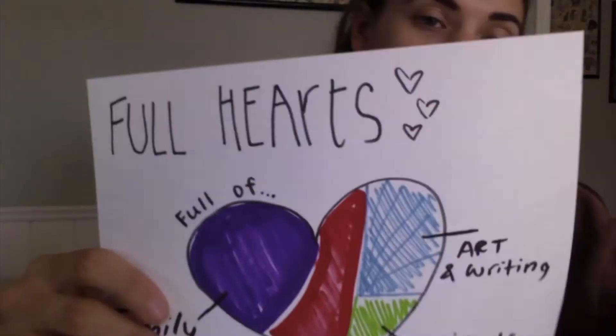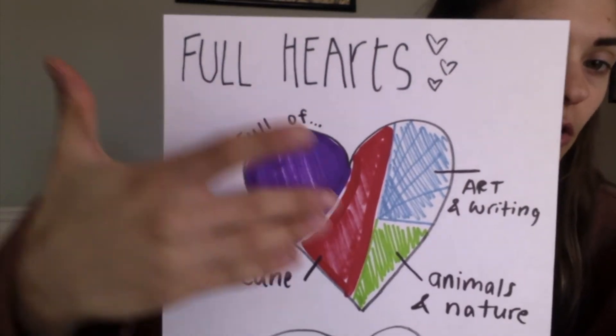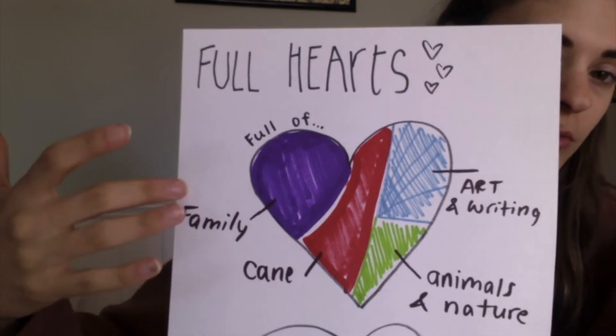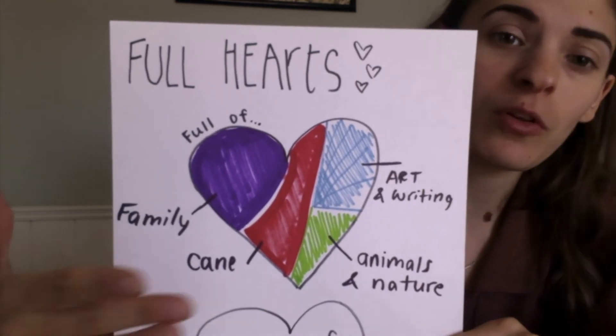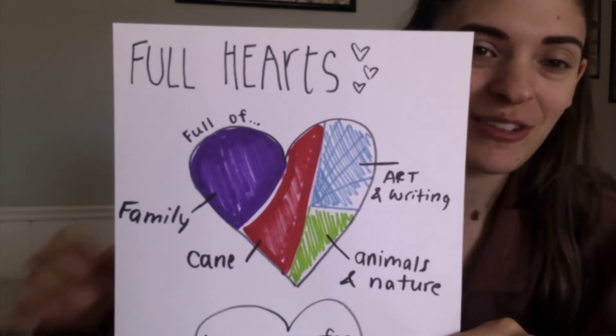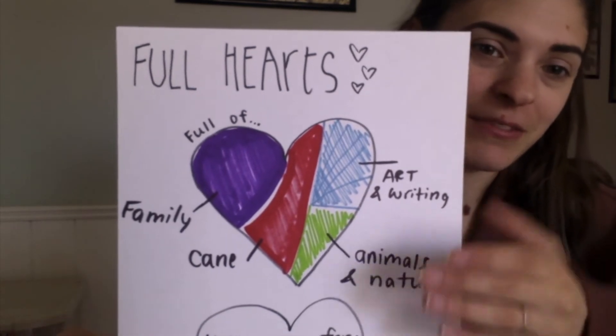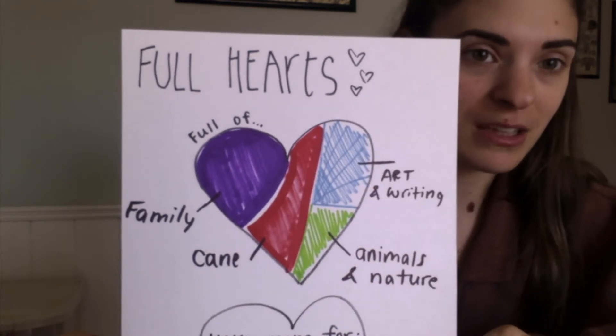Here is what it might look like. For example, I divide my heart into all different color sections. We have a big chunk dedicated to family — that really fills my heart. We have my dog, who is a big part of my life. And then I have animals, nature, art, and writing — things that I really think fill my heart.